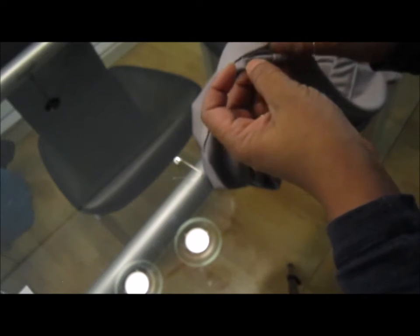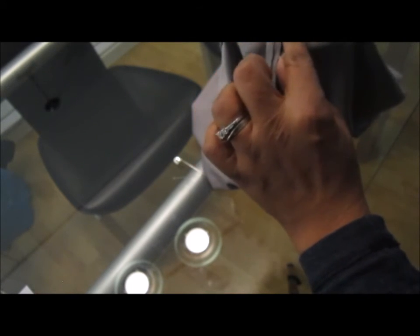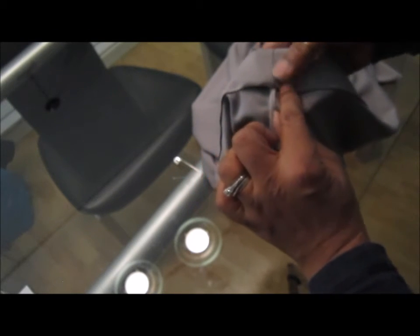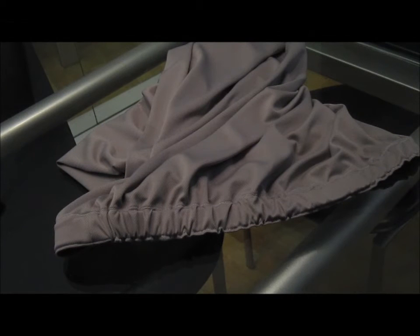Now that you've sewn the elastic join, fit it back into the casing. Close that small opening you left with a stitch to seal the casing. Once done, put the waistband on your machine and give it a small topstitch right along the very edge all the way around. This creates a gathered look at the top, keeps the elastic inside from turning or moving, and holds it flat.